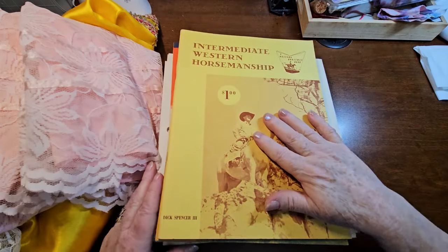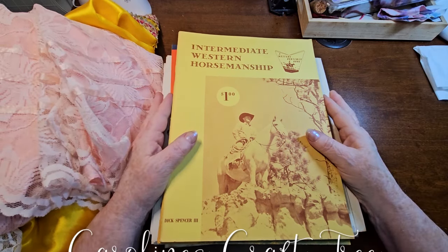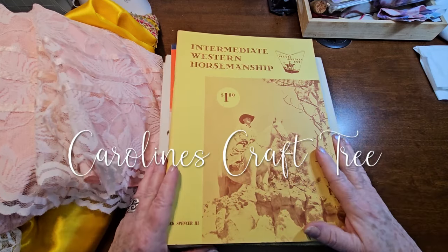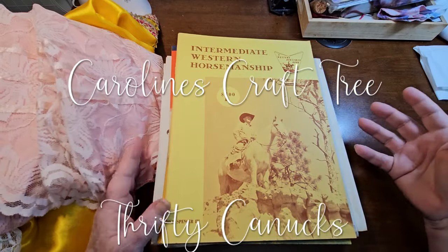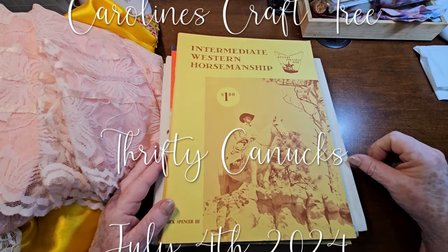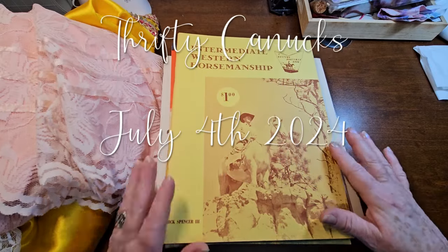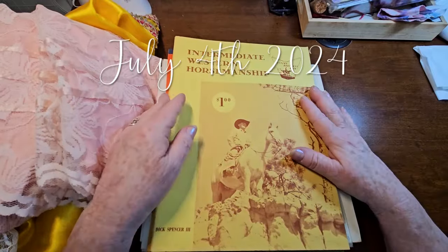Hello everyone, welcome to Caroline's Craft Tree. Today we have Thrifty Canucks and just some goodies that I got from the Lions Club today. In case you don't know, the Lions Club in a local town next to me has a yard sale type thing that runs from April to September. I usually go every Friday and meet up with my sisters, we shop, then we go for breakfast. But this is what I found today.